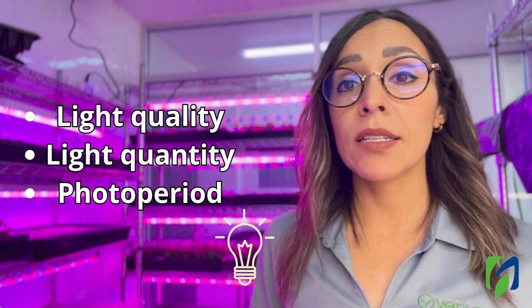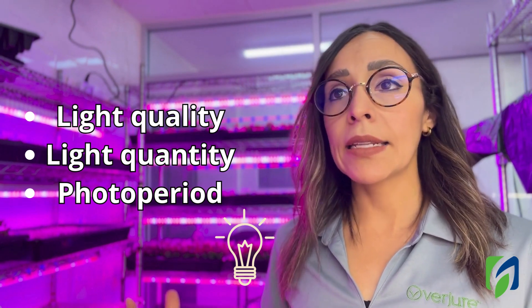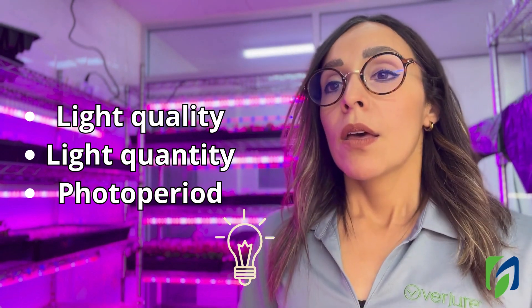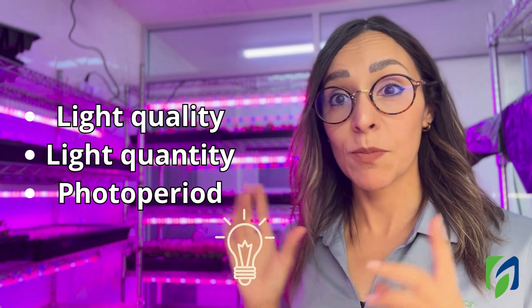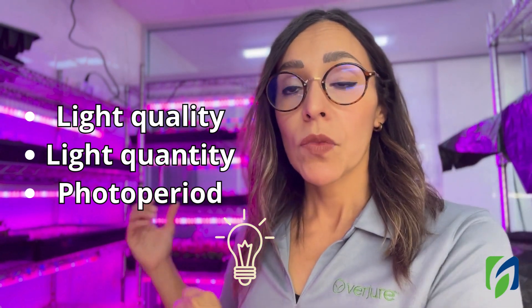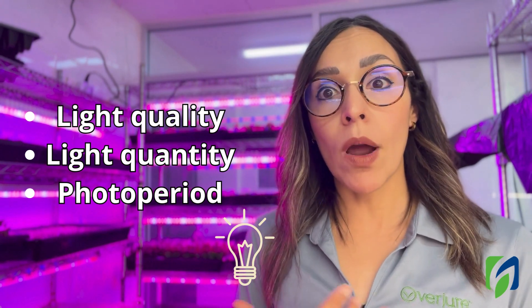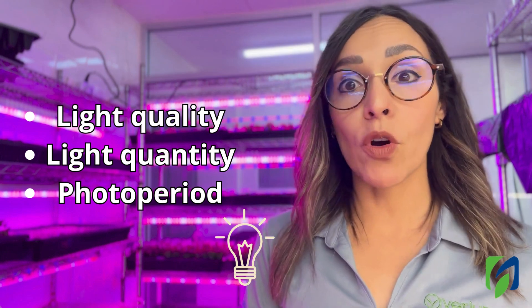Microgreens don't require a lot of light, so it's easy sometimes to choose a light that is not developed for horticulture — meaning white LEDs that you can buy in a regular store. However, it's important to know that there are specific requirements for plants and specific advantages to using lights made for horticulture. When you deliver light in a good way — providing the colors that are more important for photosynthesis — you can also save money on your operational expenses.